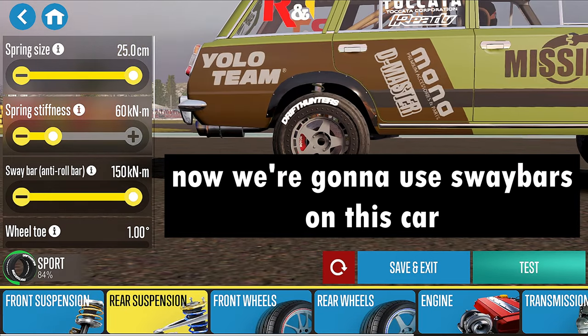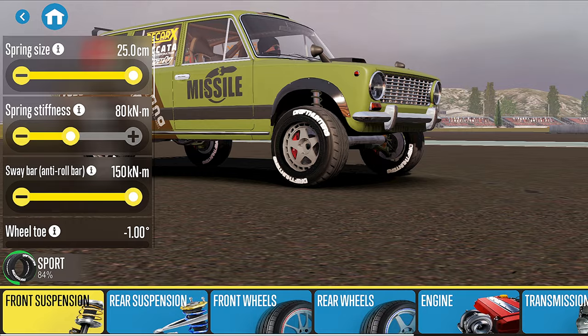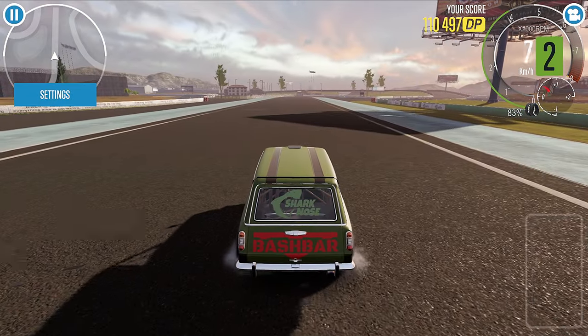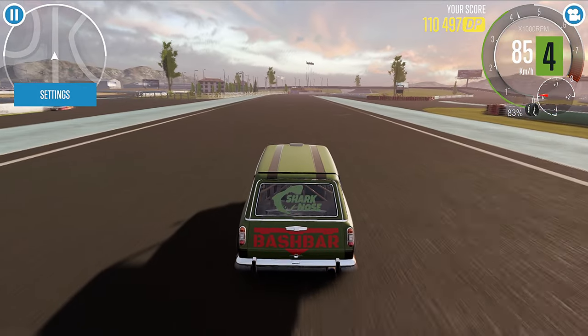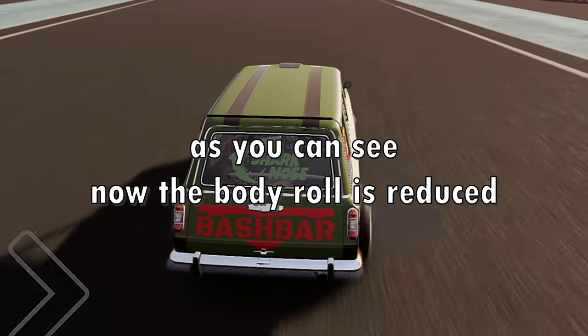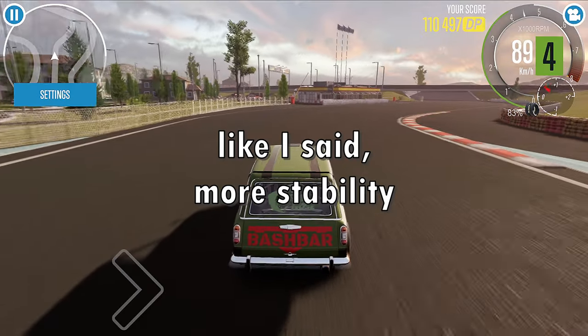Now we're going to use sway bars on this car. As you can see, the body roll is now reduced — like I said, more stability.